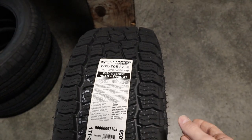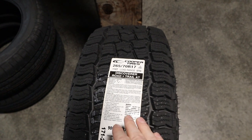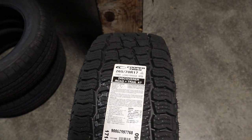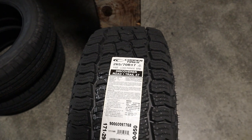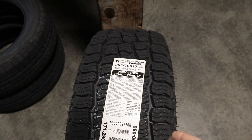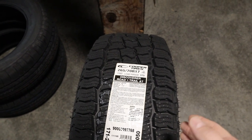That increased shoulder tread helps with some of those surfaces — for example, since the tire is named the Road & Trail, if you were on a trail itself, that would help on some of those surfaces. The tire comes in a range of sizes from a 225/70-15 to a 285/45-22.